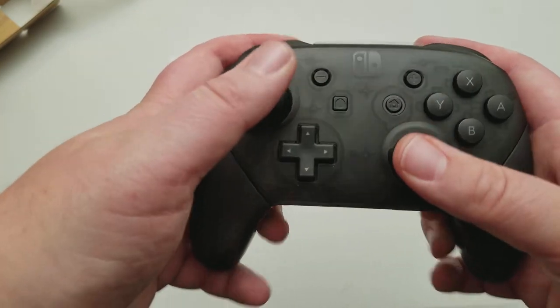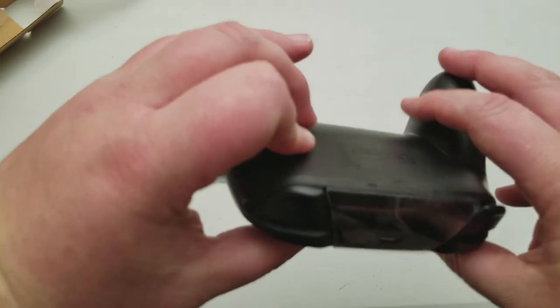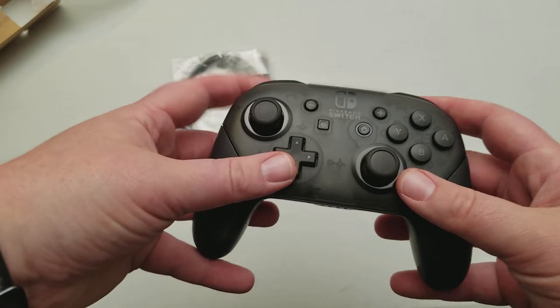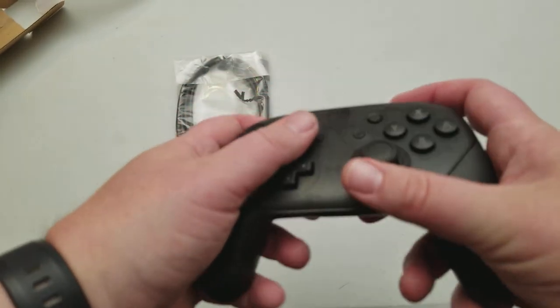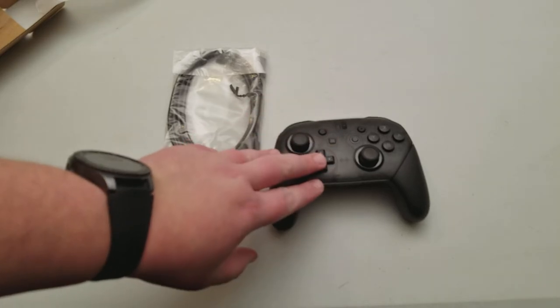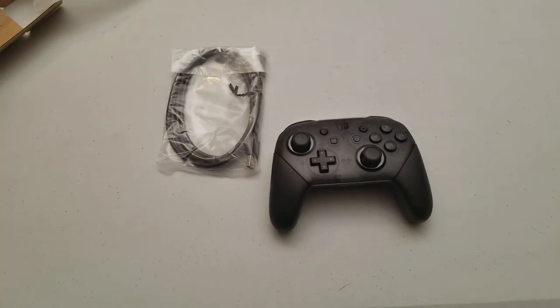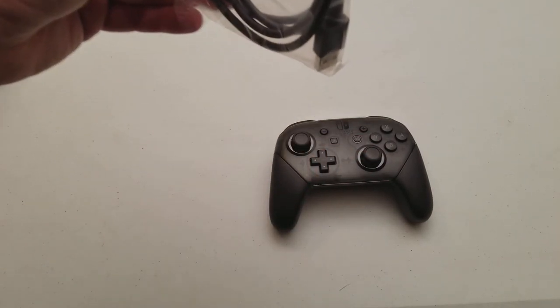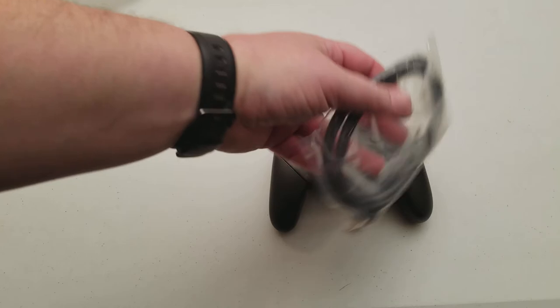This is a damn nice feeling controller. It also has gyroscopic functions, so if you're playing Breath of the Wild and you're doing one of those mini-games where you have to get the ball to where it goes, you can actually use that. It also comes with an extremely long power cord.